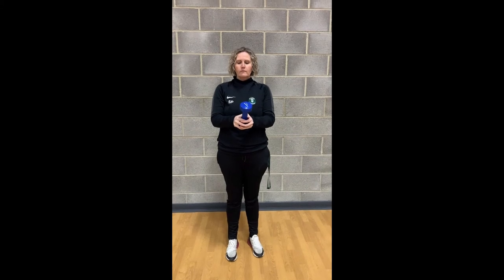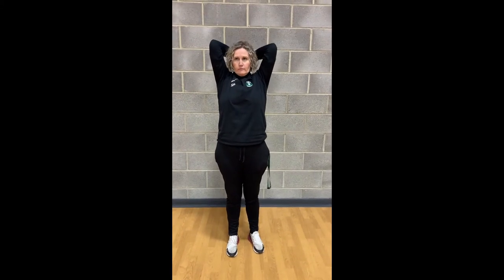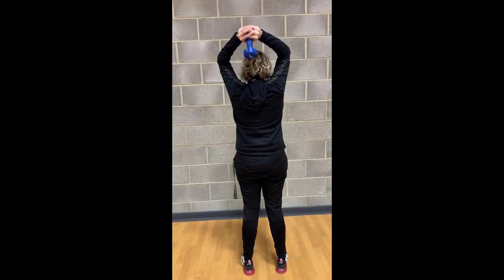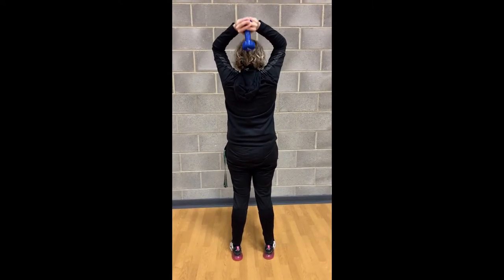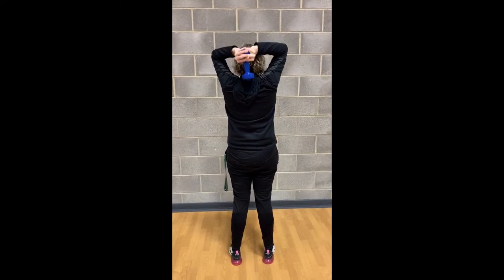Next exercise is tricep extensions and again, Miss Power's got a weight but you can use anything that you can keep hold of safely with two hands. Raise the weight above your head and behind your head and then you're going to bend your elbows and straighten your elbows as much as you can. Just be careful you don't drop whatever you're holding on top of your head. Make sure you're holding it securely. So we're doing a bend and straighten of the arms.